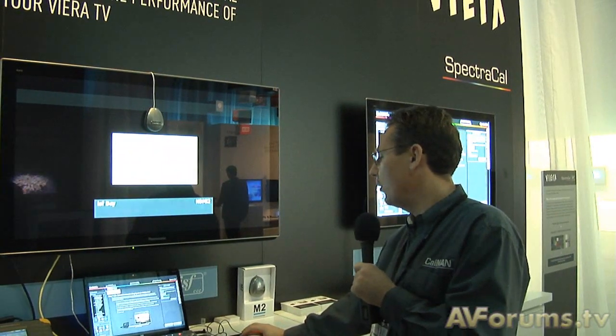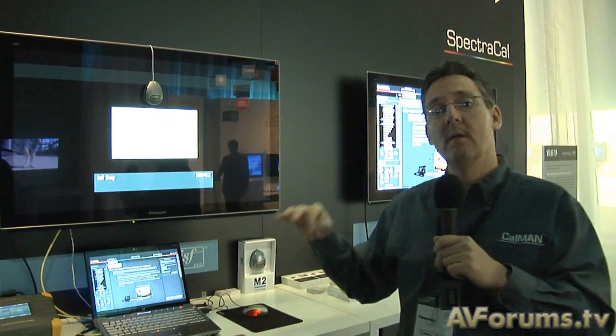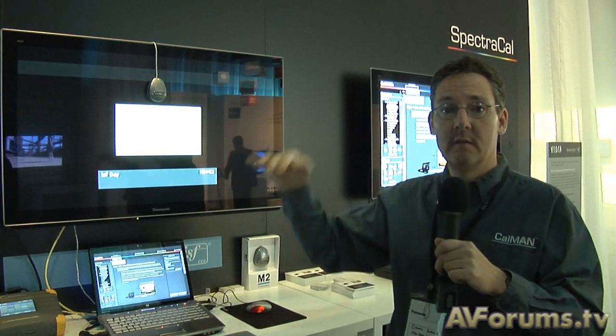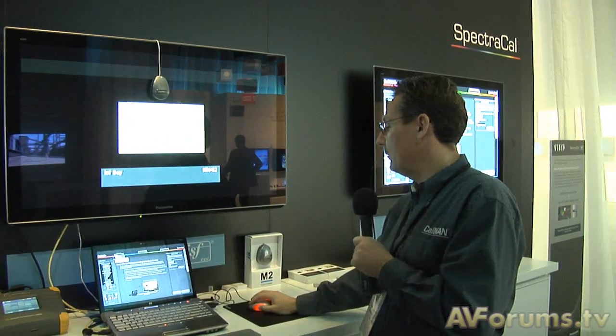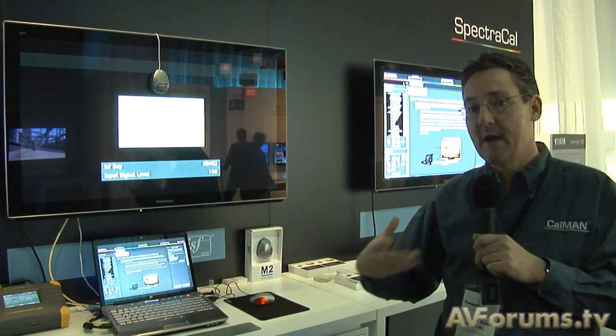I'm going to select a 10-point calibration. This is new for this year — prior models used a 2-point system — but with 10-point we get much better control over gamma and grayscale at 10 individual points. So we're going to select our 10-point system.